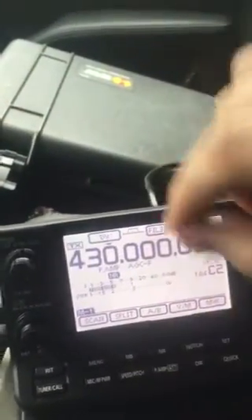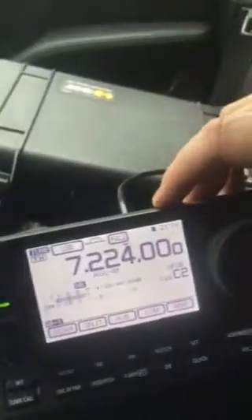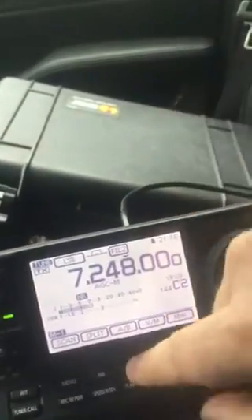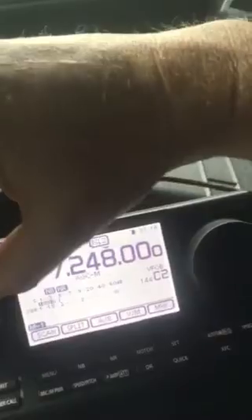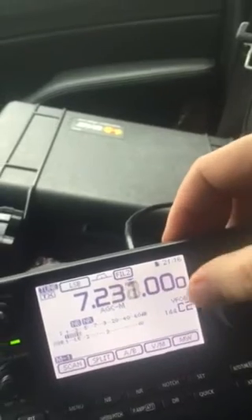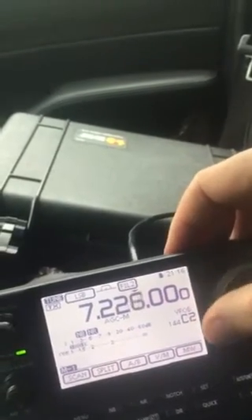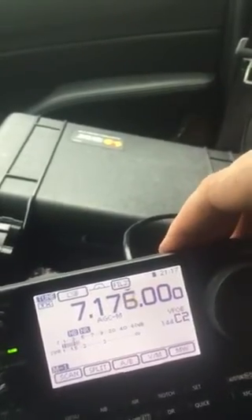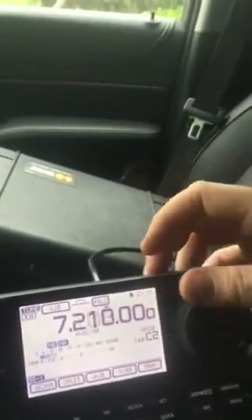So what's next? Thumb around HF here a little bit — why not? 40 meters is probably open. So this is now connected to the G5RV at home. It looks like 20 meters in a second. So this is now connected to the G5RV.